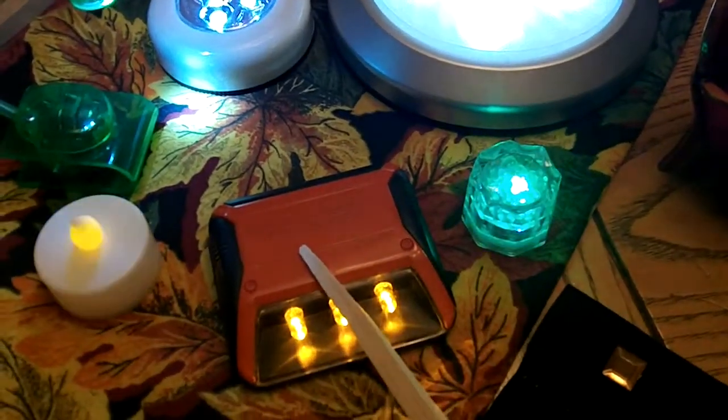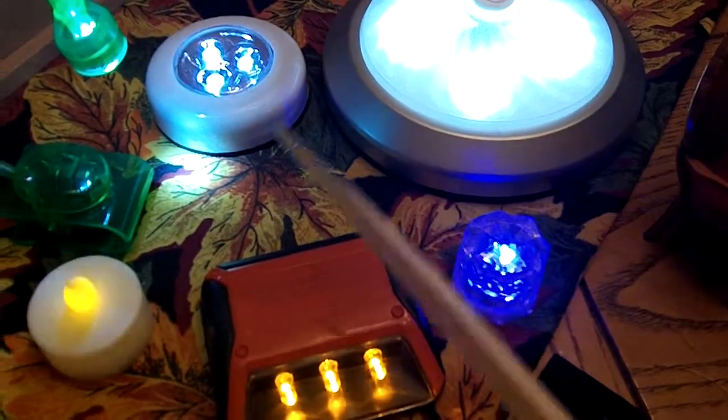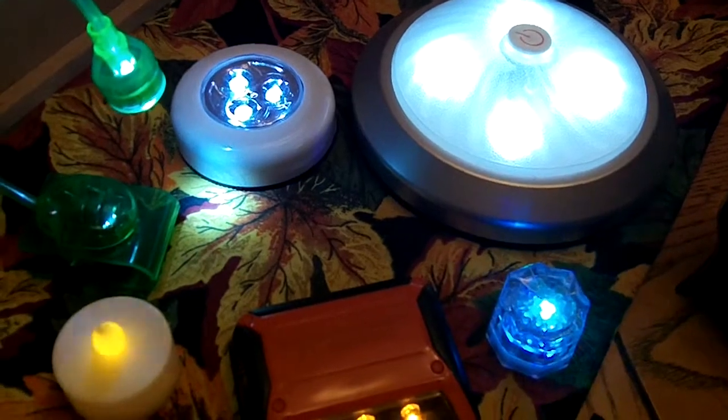This I got at a yard sale. This one I got at Michael's and you can get them at the dollar stores and Hobby Lobby. You can get all these lights and I will be acquiring more fancy lighting too for dollhouses.